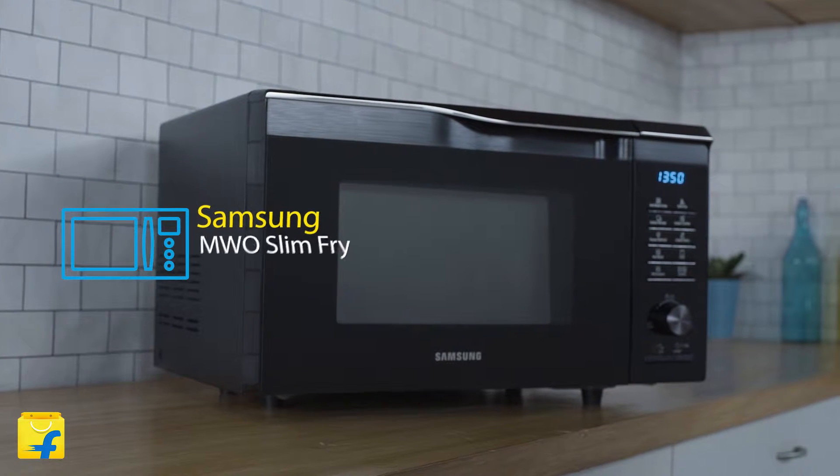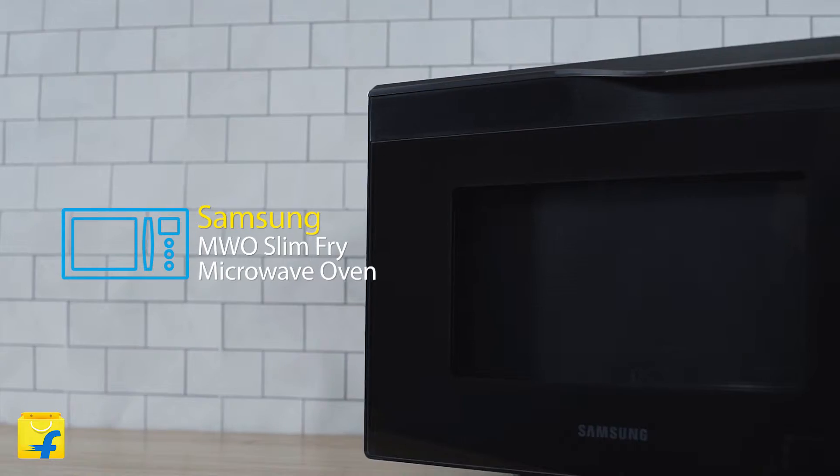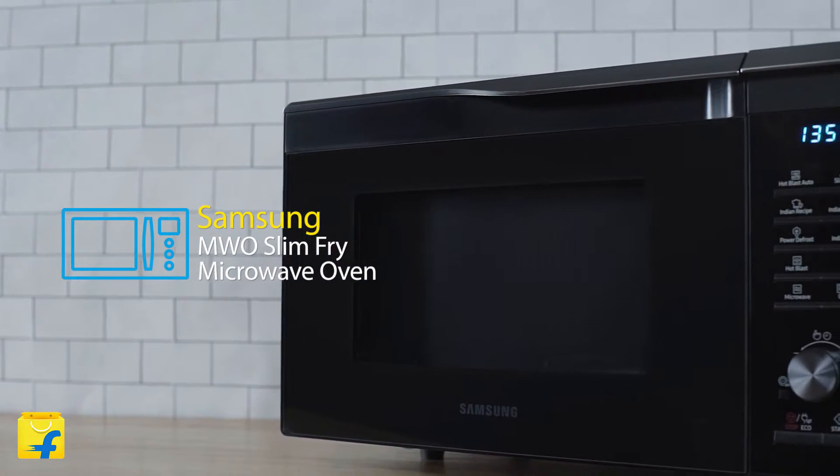Hello everyone, I'm Vishwa and welcome to Flipkart. Today I will be reviewing the Samsung MWO Slim Fry Microwave Oven. This is one of a kind oven with a lot of exciting features, so without making you wait any longer, let's dive straight into them.